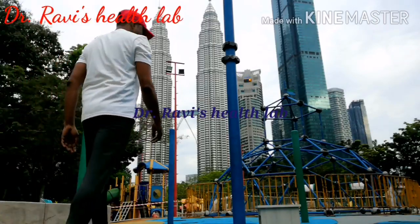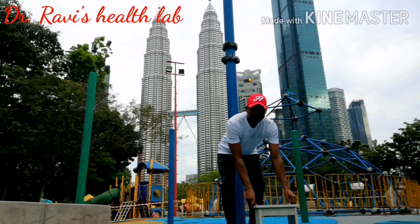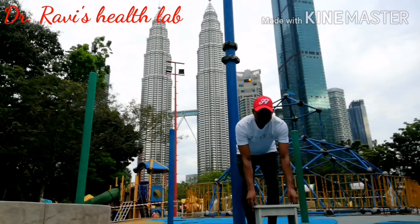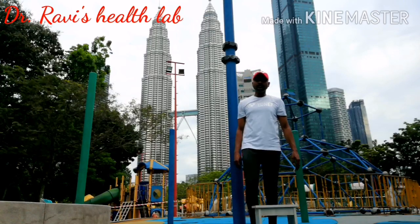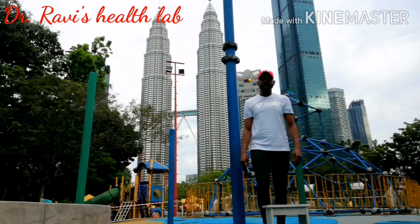Hello everyone, welcome to Dr. Ravish's health lab. Today I am going to discuss about cardiac fitness testing, simply to know our heart function with a small step test. All you need is only a 12-inch stepper and a stopwatch. Let's do it together.